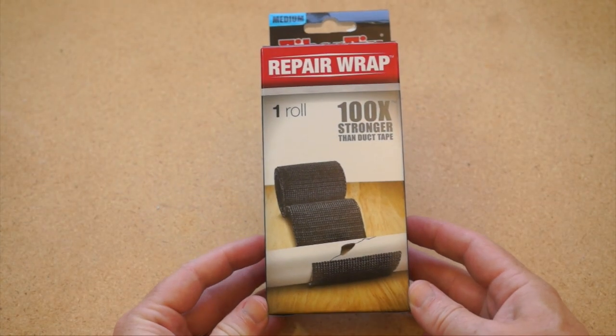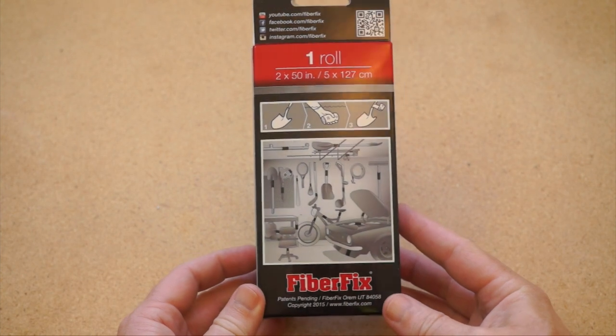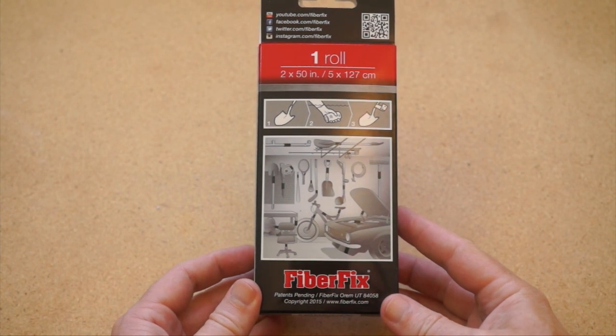It's time for another cool tools review. This time around I'm going to show you guys Fiberfix. I picked this stuff up on Amazon for around $8. It's sold as a single-use roll and pitched as a kind of super tape that can mend broken tool handles or attach the muffler back onto your car.